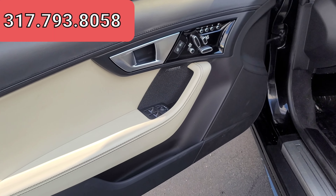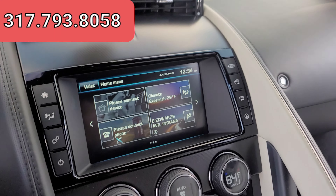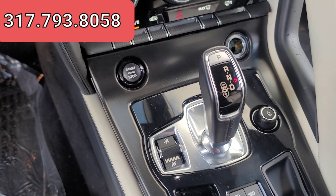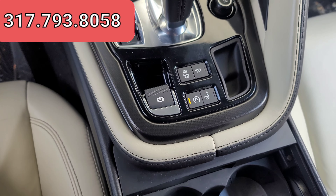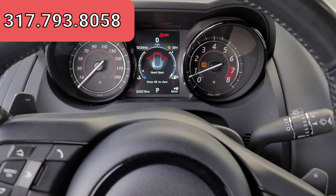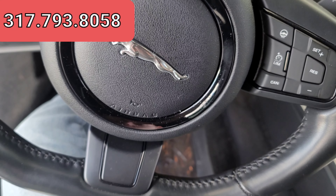Door panels look good. And let's go ahead and get our gauges as well. Of course, we do have everything opened up at the moment.